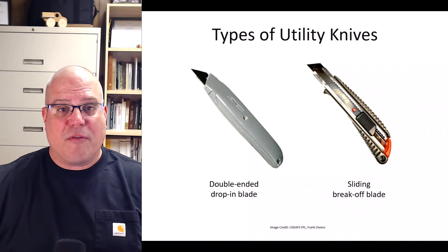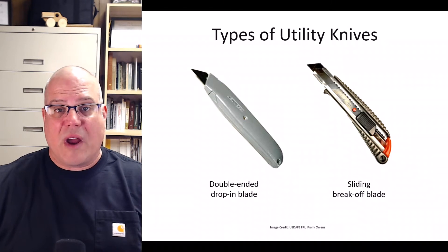For denser specimens, I prefer the one on the left. But for medium or lightweight specimens, I prefer the one on the right. You can try both and see what you think.